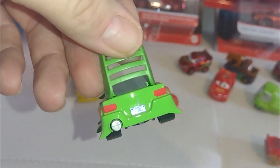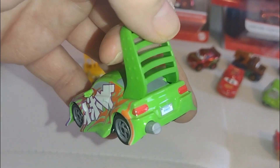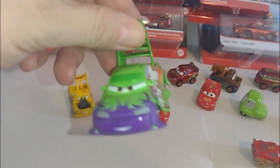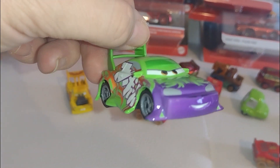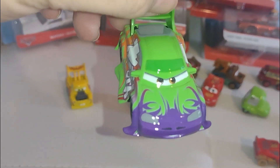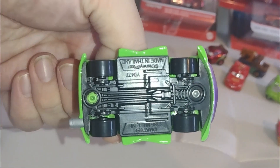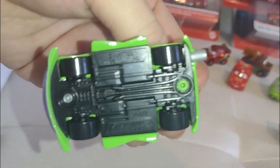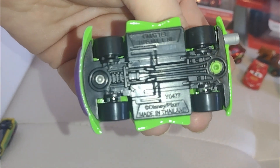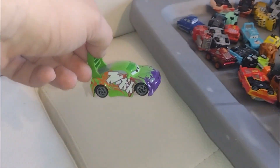I cracked it open so that the kiddo can play with it, because he's playing with some of the cars here. Micah's gonna play with these. I like this one — I don't want to open this one up. There's the bottom if anyone's interested. Here Micah, you can play with it.